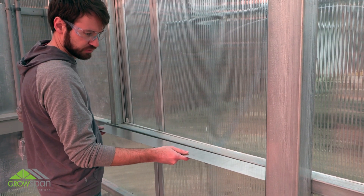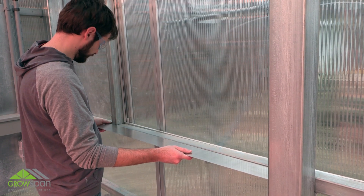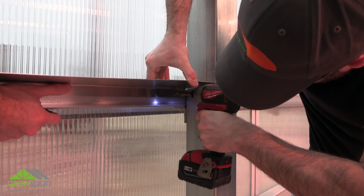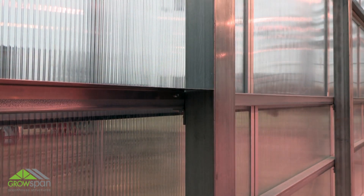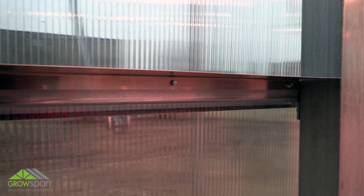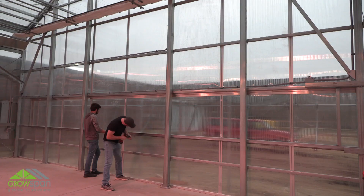Install flashing as a single piece cut to fit around frame members, or shorten each piece and trim to fit between end wall vertical frame members. Begin by installing the bottom flashing. Attach flashing to the end wall frame as shown using tek screws spaced 24 inches on center. Repeat steps to completely install the bottom flashing.